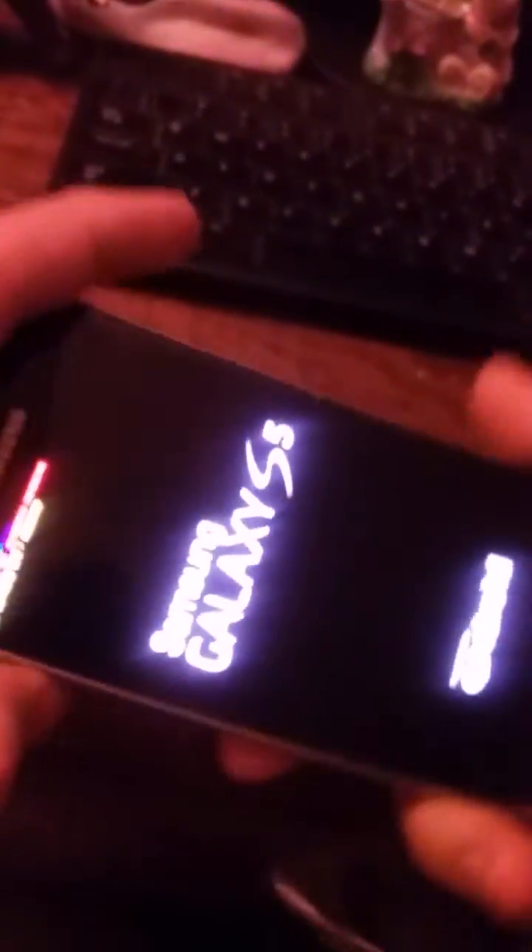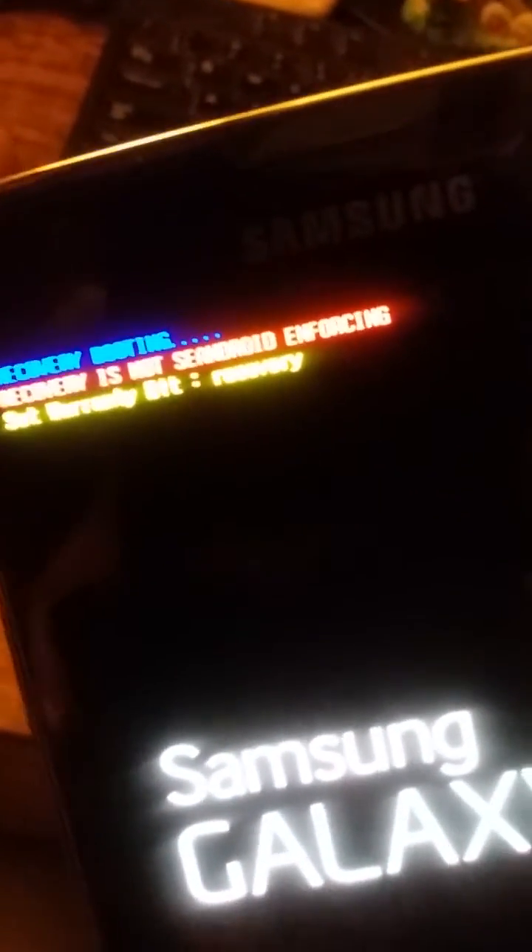Let me put this back together and show you something real quick. I have my wife with me — she's going to help because you can't boot into recovery with one hand; this device is just too big. I'm going to press the Volume Up button, the Home button, and the Power button. Now look at this — it's not SEAndroid enforcing recovery, booting, set warranty bit recovery.